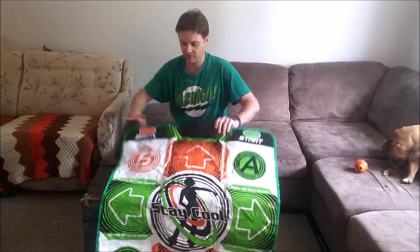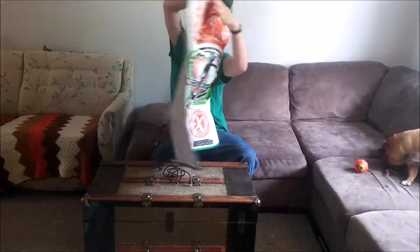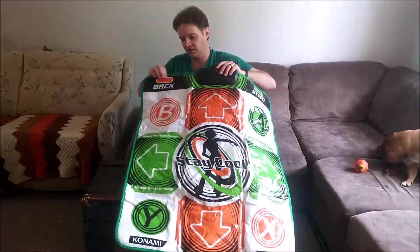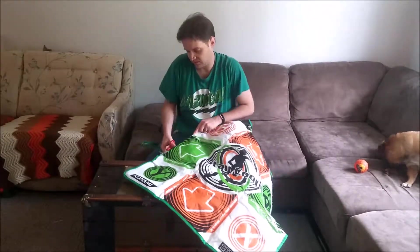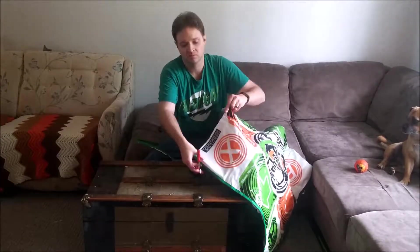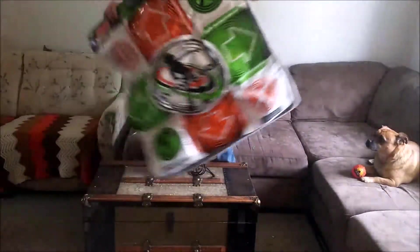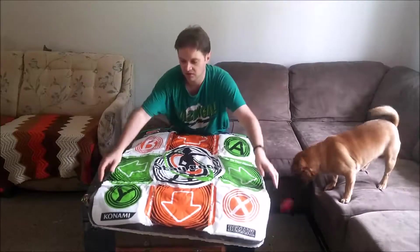Cable cut. It looks like it's sewn around the back. These aren't as big as I remember them being. To get this thing open, I'm going to be cutting around the edge. Let's open her up and see what she looks like on the inside.